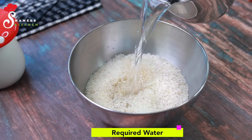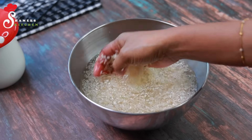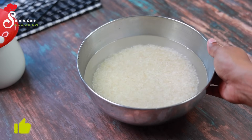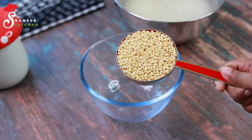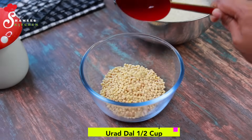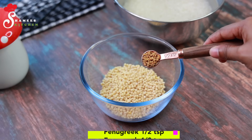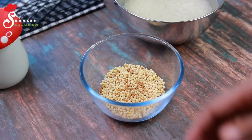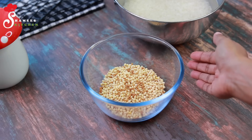I want to take 2-3 pieces of oil, and I'll add 2-3 pieces of oil. We're going to use oil and add 1-2 pieces of oil. You can also use the same flavor for the taste.